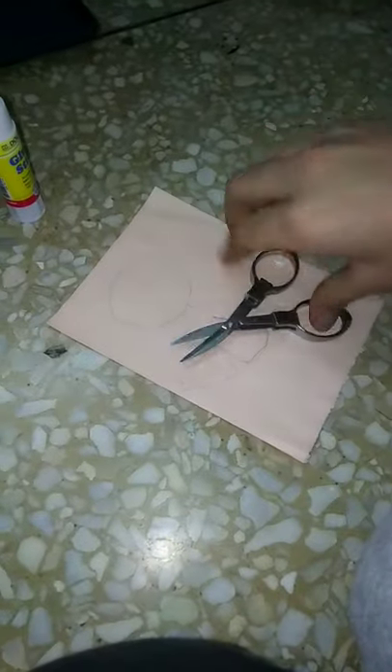Now guys, you're going to do a sketch of a mermaid. I have done the sketch just like this — now cut, cut, cut, you're going to do the mermaid tail, just like this. So we cut it, now align it just like this.